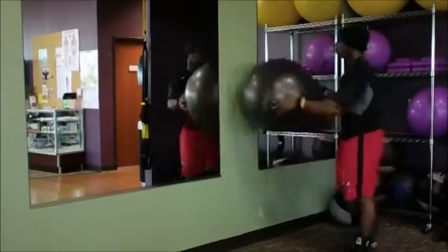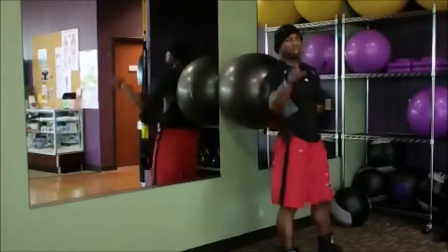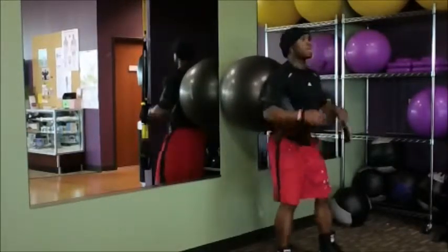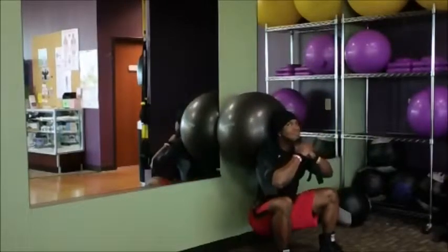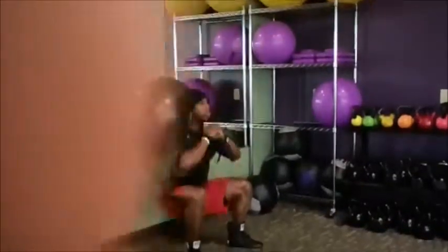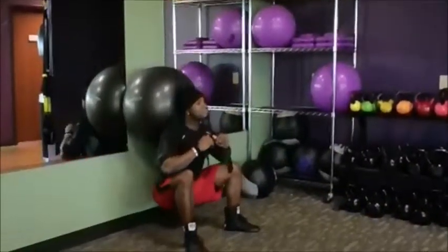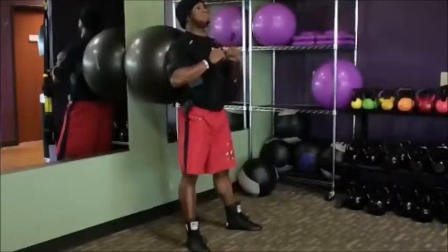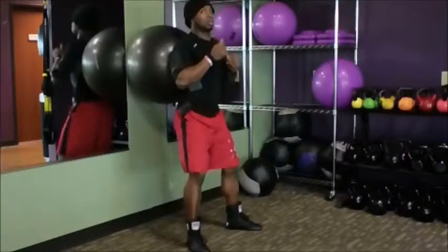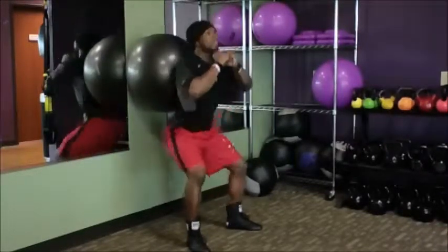So as you can see, I've got a stability ball. Match it to your size — doesn't have to be too big. Place it between your rhomboids and upper neck. When you go down, keep a neutral spine. I get pretty deep. As I sit down, I push my butt out first, then push up with my heels, squeezing my glutes and legs at the same time.